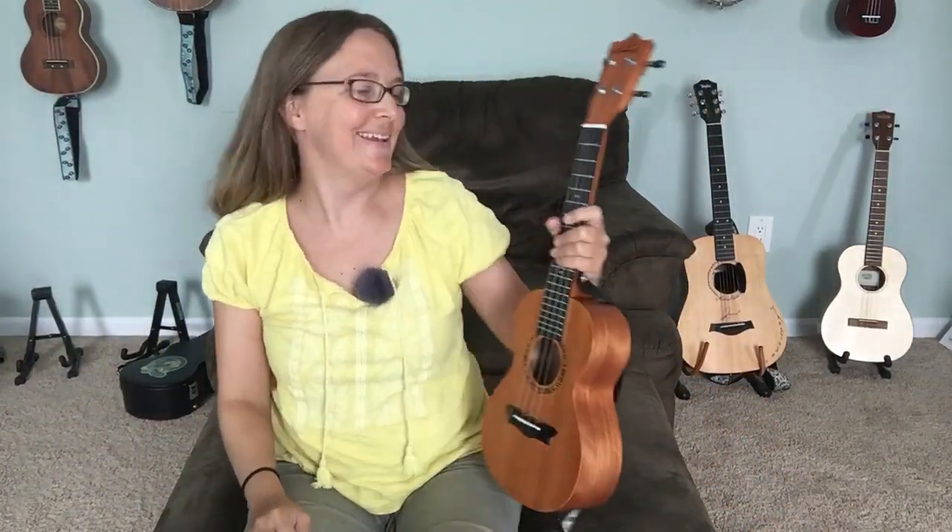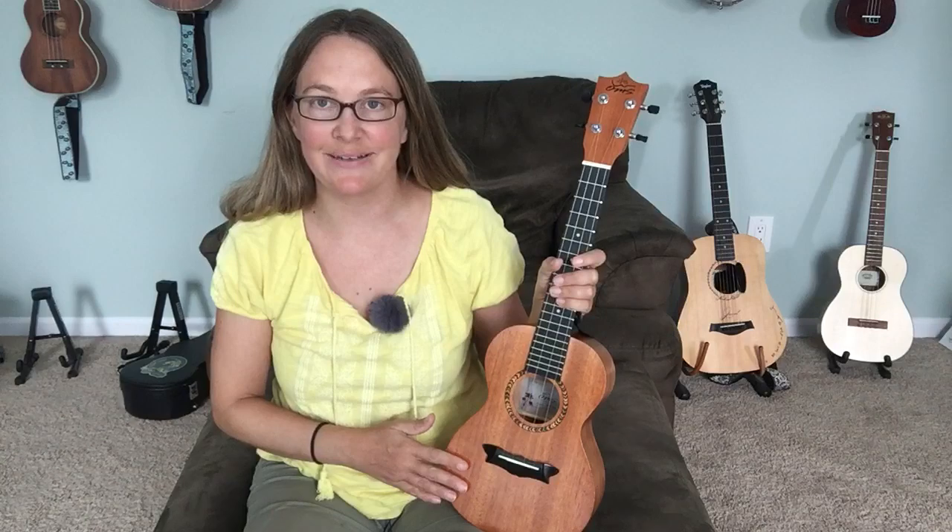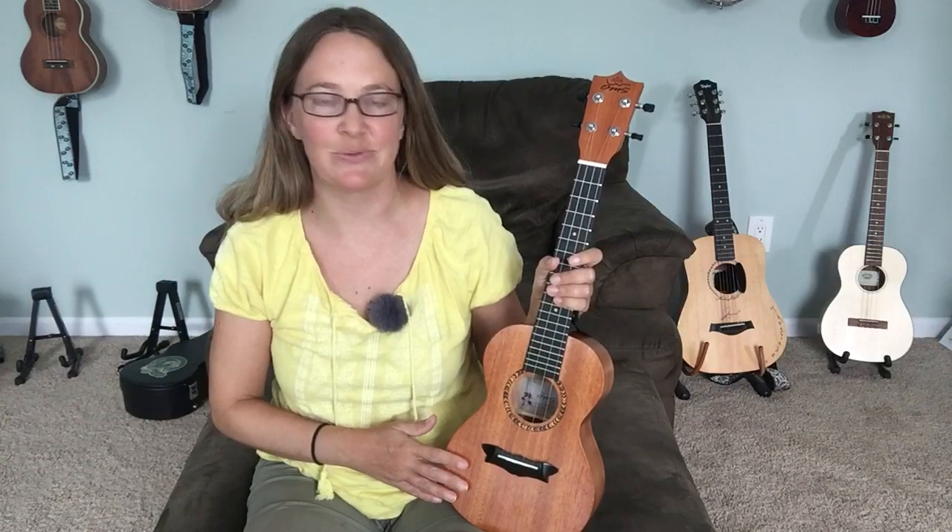Hello, how are you today? I hope you're doing well. I am very excited to be reviewing this Enya ukulele for you today because I was very pleasantly surprised by this ukulele and I'm really excited to share this with you.